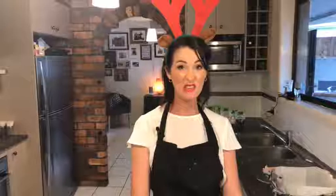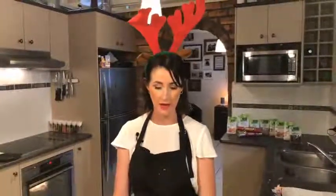Hi everyone, happy very nearly Merry Christmas! Today it's about six weeks till Christmas and the perfect time to make a Christmas cake. You are really lucky because I've decided to share my family's secret Christmas cake with a bit of a twist — a kiwi twist. You might be surprised, but anyway let's get started.